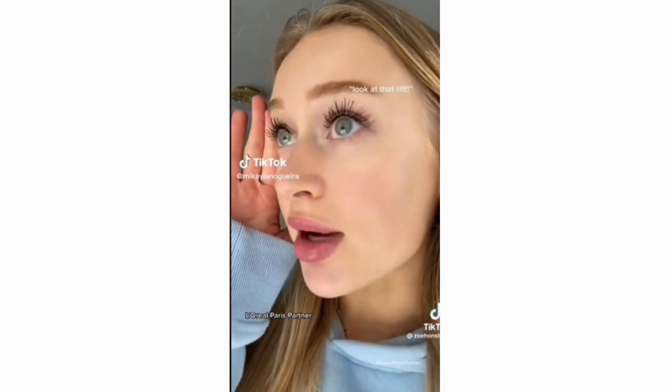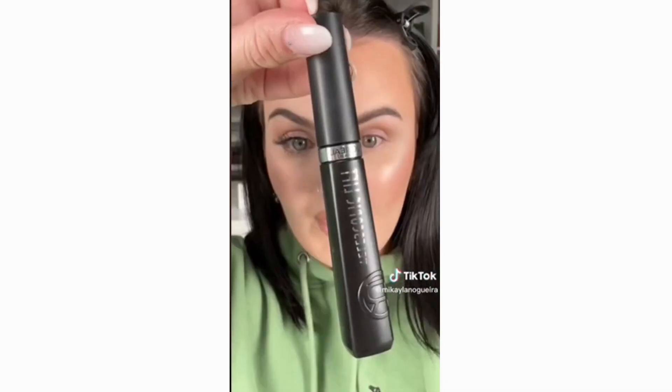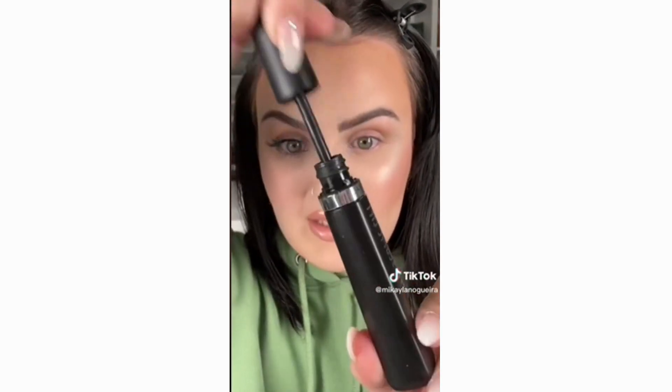Look how long and lengthened my lashes look. This literally just changed my life. This looks like false — this is how — what? It's this L'Oreal Telescopic Lift.